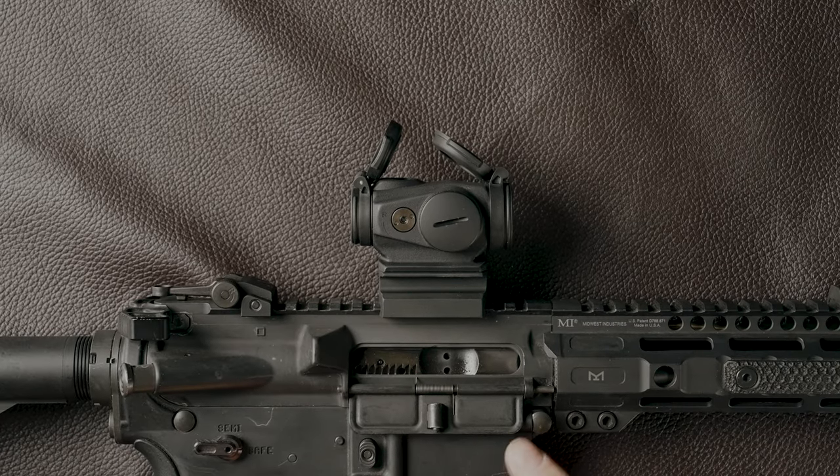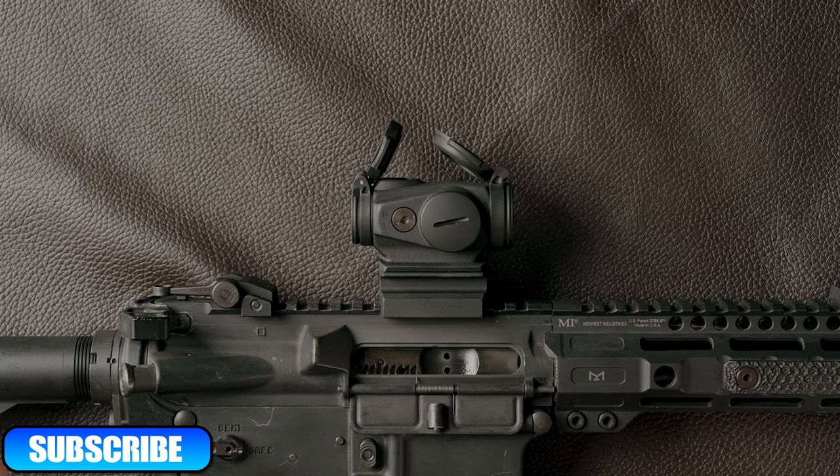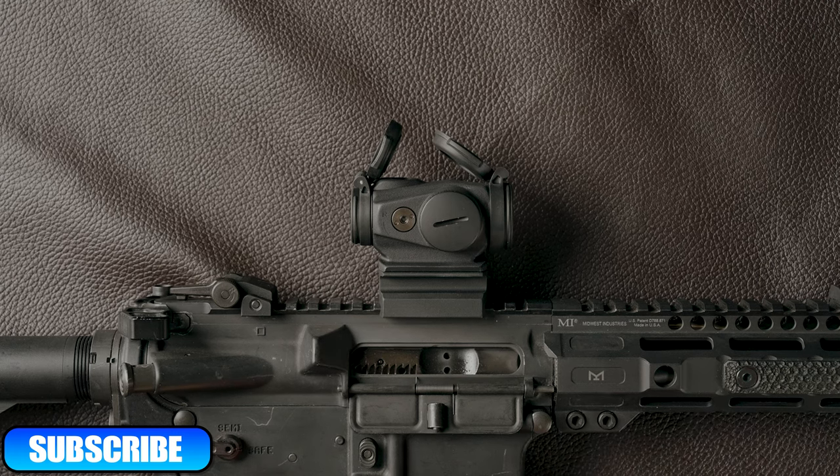Before we get into talking about the Aimpoint Duty RDS, let me tell you a little bit about what we do here at RDR. We're a soft goods manufacturer — we specialize in plate carriers, placards, chest rigs, a full line of professional grade canine gear, as well as EDC belts, two-piece battle belts, Kydex holster mods, and a whole bunch of stuff you can find on our website at rdrgear.com.